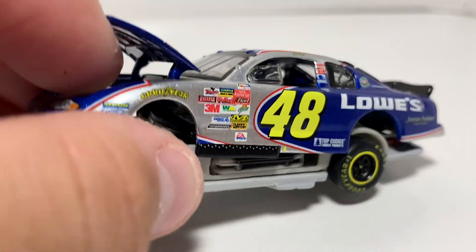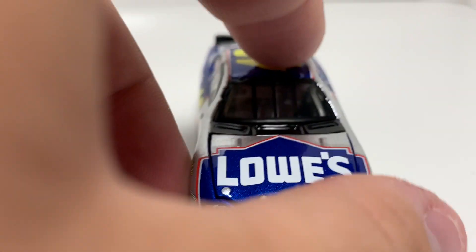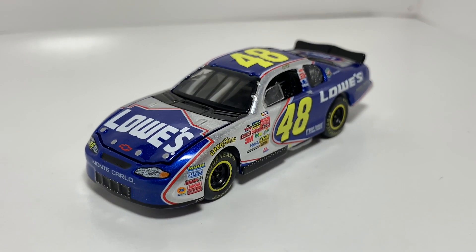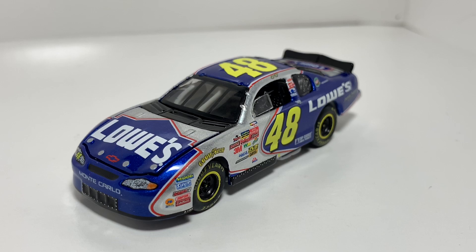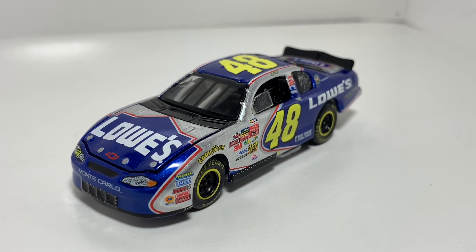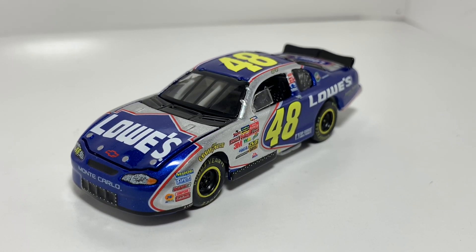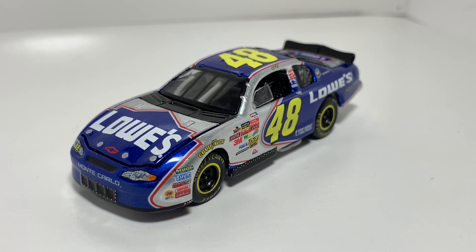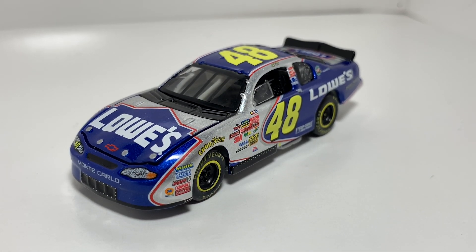I'll try to leave the hood open while I put it back on the body — never mind, you already saw the engine. Not much else to say about this car. I know this probably won't get many views because everybody knows this paint scheme, but if you watched and you enjoyed it, please smash that like button and subscribe. Comment down below your favorite Jimmy Johnson paint scheme — I'll be sure to respond to those. That's gonna do it for this video; thank you all for watching, y'all have a great day and I'll see you in the next one.